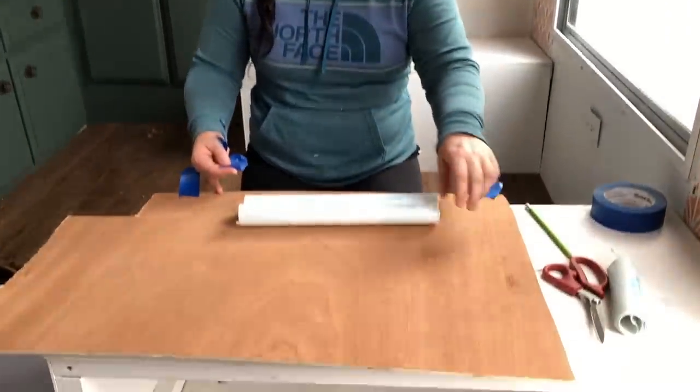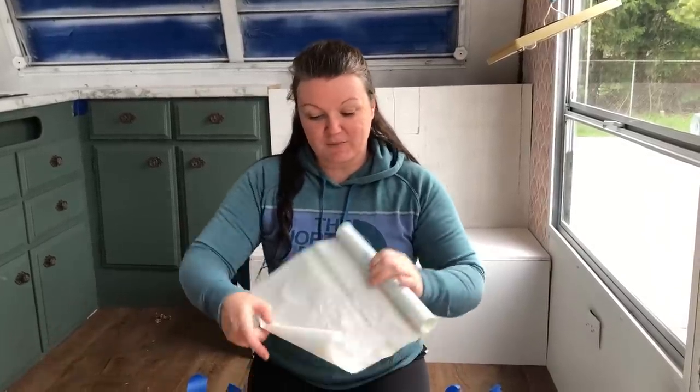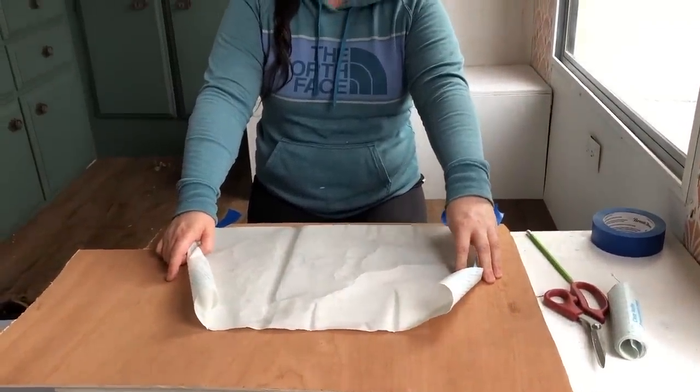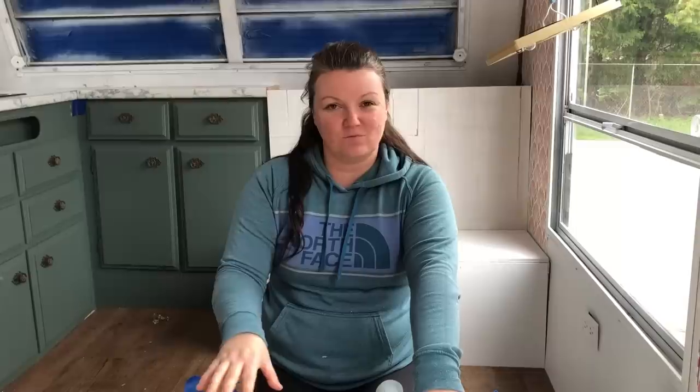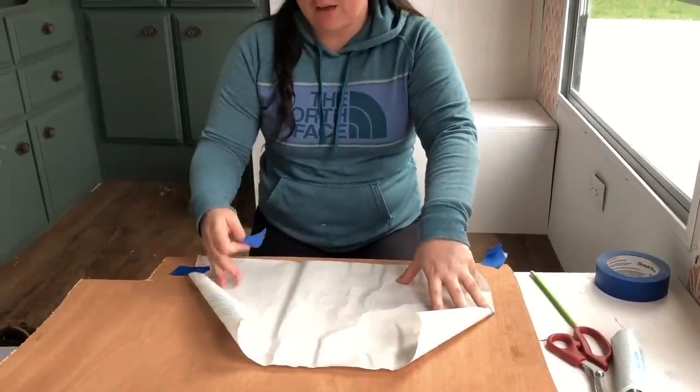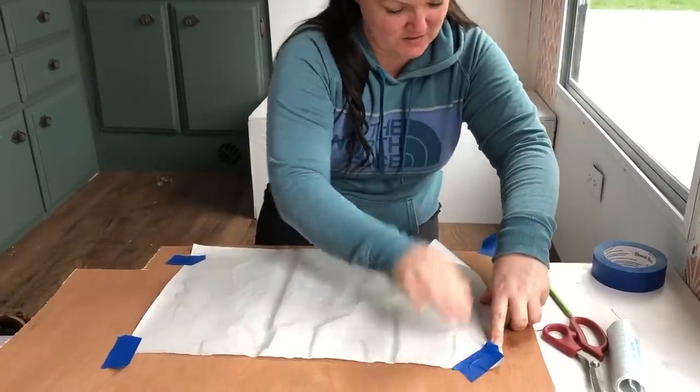I'm going to use another piece of scrap plywood from the camper to scroll saw cut what I'm creating for the map. I went to Google and found a very simplified version of a map, because I know some of the pieces are very tiny. I'm going to use my contact paper to make a stencil, trace it onto the wood, and then attempt to cut it out using the scroll saw. I've been practicing for months doing different projects with the scroll saw so I think I can do it. Then I'll use some double-sided adhesive to put it on the wall in the camper after I paint it. I need to weed out the pieces of the stencil that I don't want — taping it on keeps it in place while I do that.